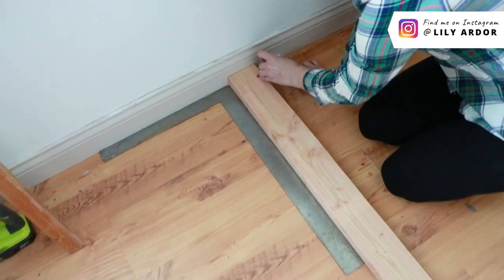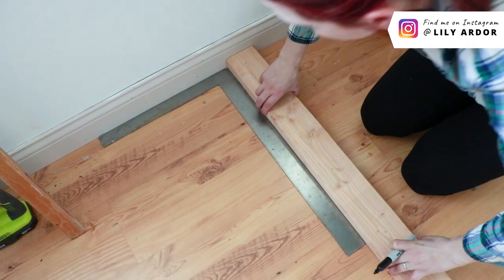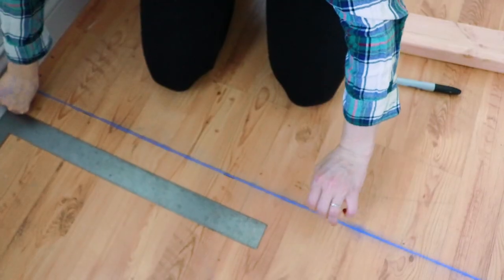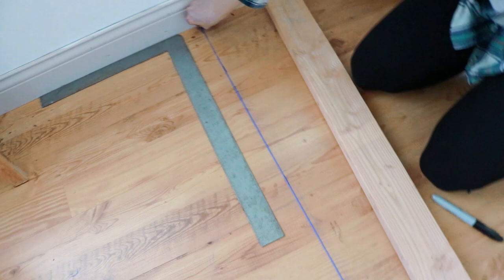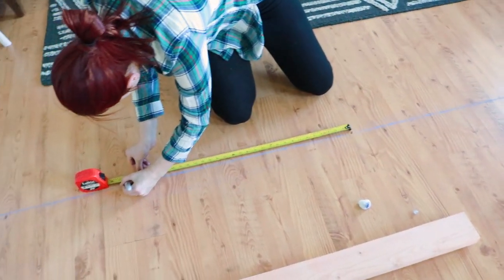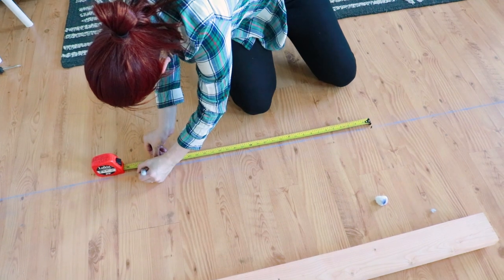To start building our wall, we first marked where we wanted the wall to be and then we used a square and a permanent marker to make sure we marked it square. We then used a chalk line to extend our markings across the floor. Next, I marked where we wanted our door opening and we started attaching the 2x4s to the floor.